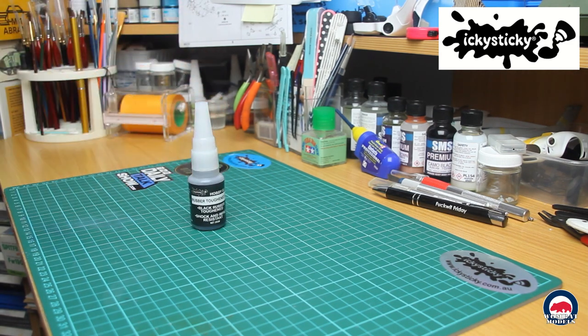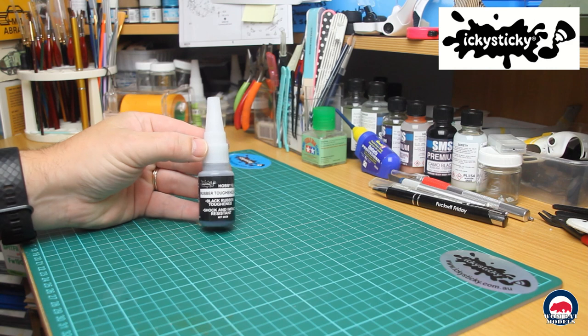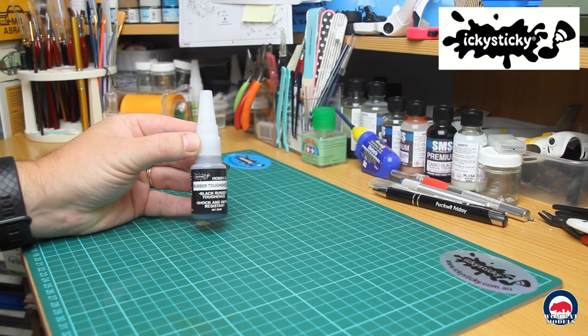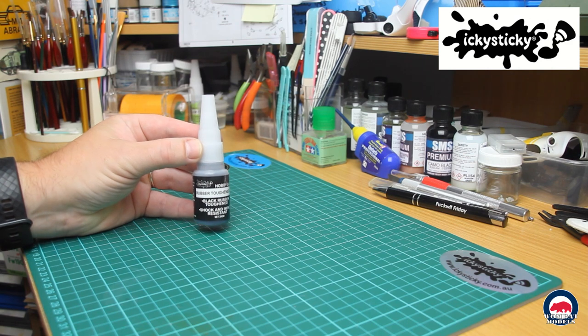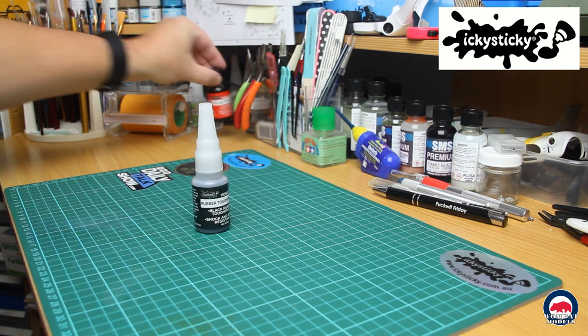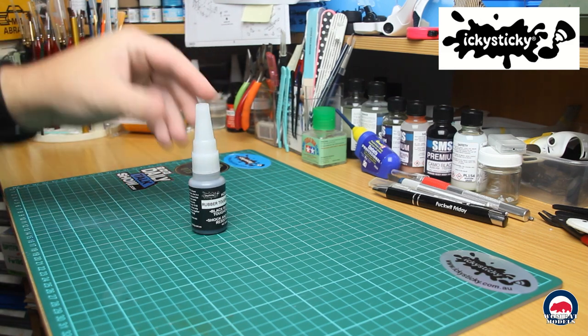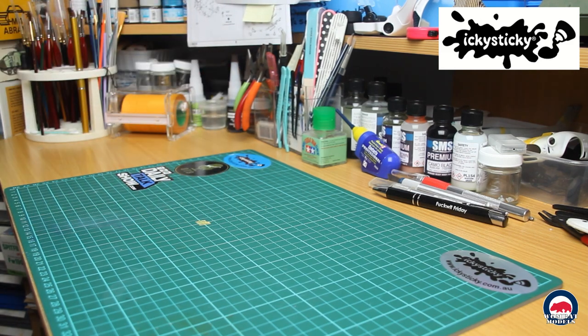I also picked up a bottle of their Rubber Toughened CA. It comes in a 20g bottle — black rubber toughened, medium viscosity. It works on rubber, steel, carbon fibre, polycarbonate, neoprene, metal, phenolic, glass and aluminium. It's resistant to peel and shock loads, and you can accelerate the cure speed using the Icky Sticky CA activator. I can't wait to try that out on some of my upcoming builds.